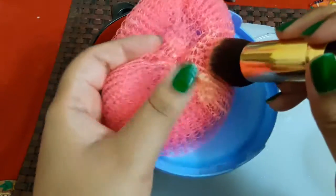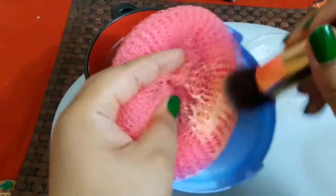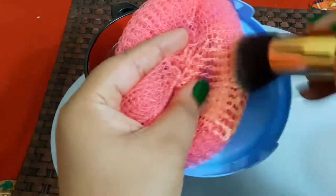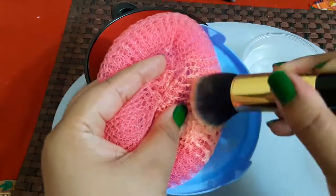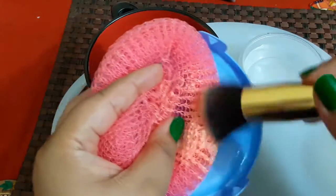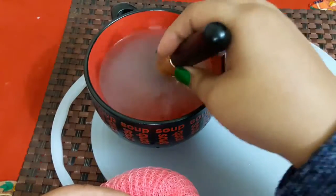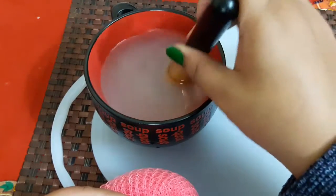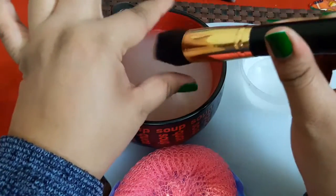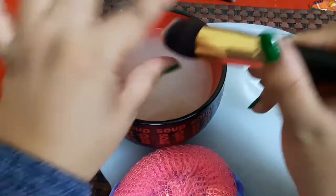Now start scrubbing the brush. All the makeup products will come out. Use the textured kitchen scrubber and move the brush in circular motions on its sides. You can use more liquid if needed. Once done, put the brush under running water — see how much makeup product was in it. Use your thumb and index finger to gently press and rinse the brush.